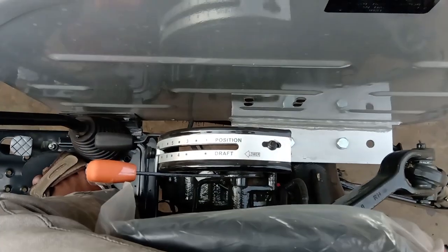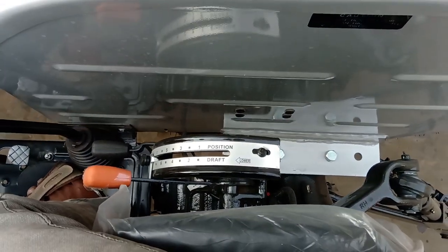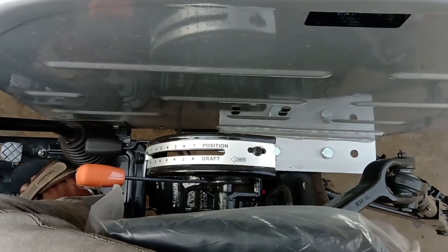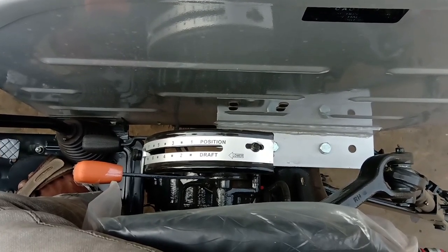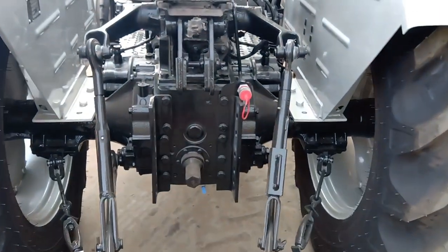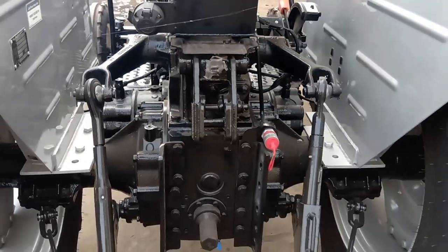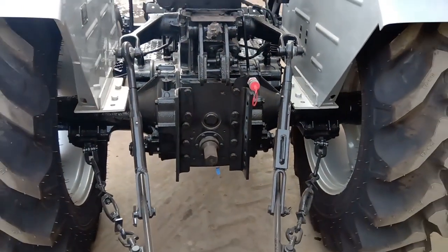This tractor has hydraulic lifting capacity. It features India's number one hydraulics system. The tractor also has a 6-spline PTO shaft running at 540 rpm.